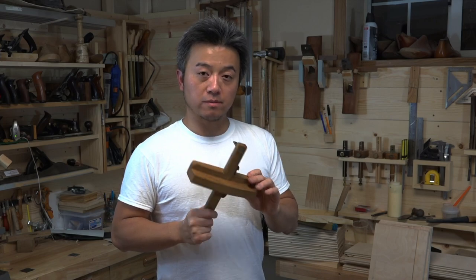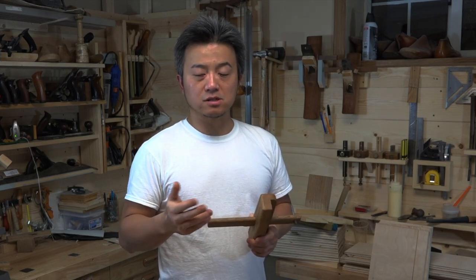Hello everyone, today I want to show you how to make this traditional Chinese woodworking cutting gauge. This is tool number five of seven different woodworking tools that I wanted to make. I got the idea from a Chinese master and I've left links to his videos in the description. He also has a YouTube channel, link in the description as well. Let's go ahead and get this project started.